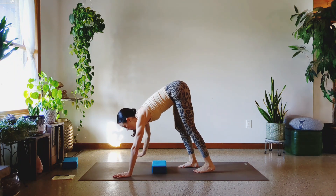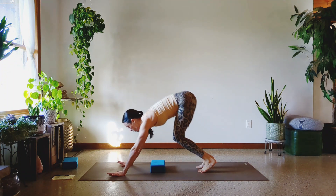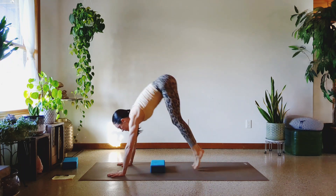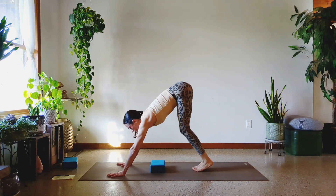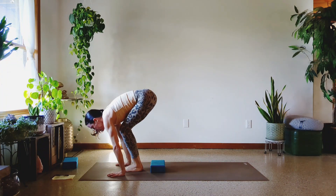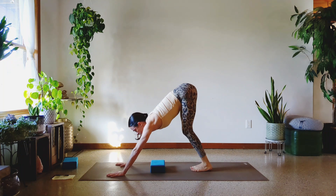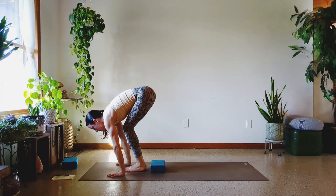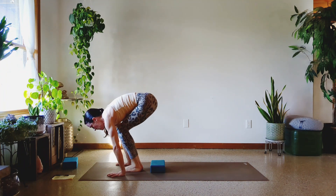Ten down dog floats, forward and backward — we're going to keep moving through them and rest after the ten. Ready? One, two, three, let's go. Float forward, land, hop back. That's one, two, three, four — make sure you're engaging the quads to lift the feet. Five, six — press out of the shoulders. Seven, eight, nine, and ten.